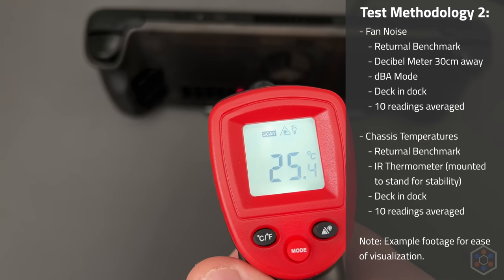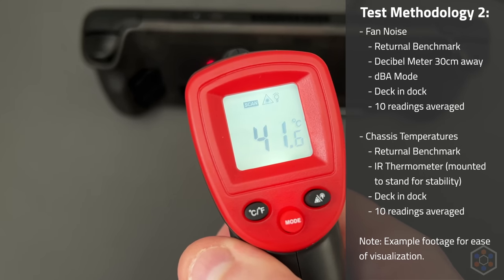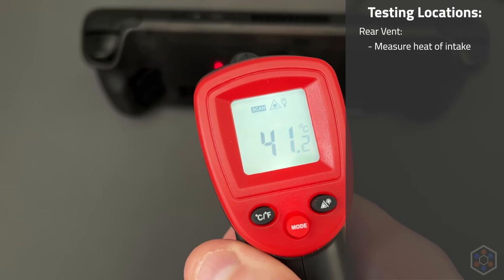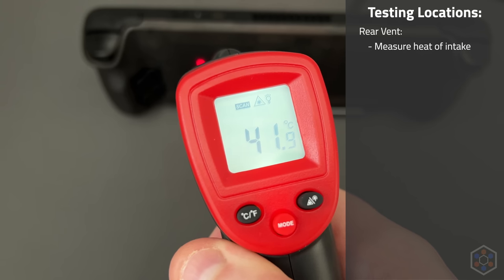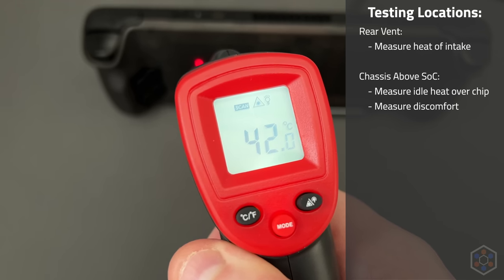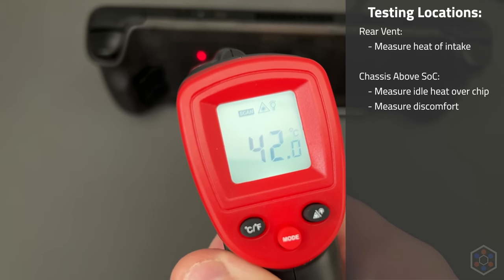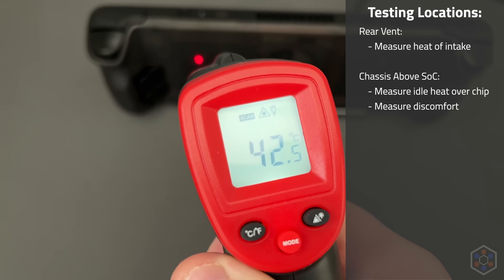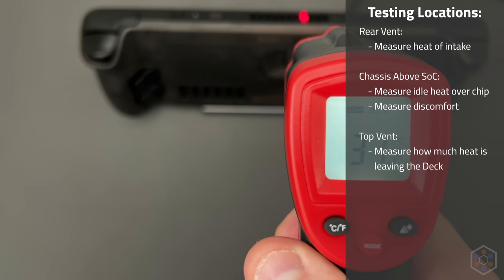External temperatures were measured using an IR thermometer. Three locations were measured: the rear vent, to measure heat of the intake grill and airflow into the deck; the back of the device directly above the APU, to show heat transferred off the chip and how uncomfortable the deck is to touch; and the top vent, to tell us how much heat is actually leaving the deck. With all three locations and internal chip temperatures, we can identify where heat is being held and whether there's a bottleneck in thermal transfer.